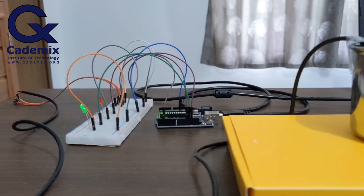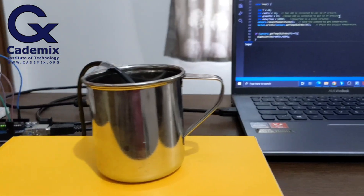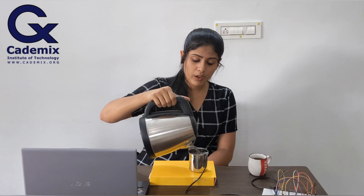Now the Arduino board is connected to our computer. I have entered the code in the Arduino IDE software. Now I am pouring the hot water into the steel mug. This hot water is for the experiment — and this hot coffee has nothing to do with the experiment, it's for me. In the Arduino sketch, I have added an extra if-function for working with the LEDs.